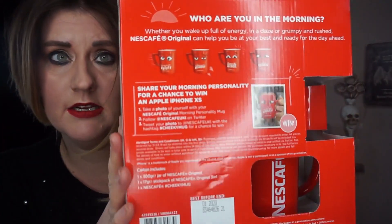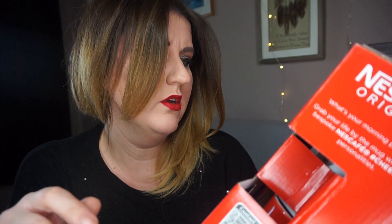I'll just show you the back. This was £5 and it says wherever you wake up full of energy or in the days of grumpy and rushed, Nescafe Original can help you be at your best and ready for the day ahead. And then you can get different mugs: you can get the Morning Rusher, the Morning Zombie, the Early Riser, or the Pre Noon Rouch. So I think in this one it's the Morning Zombie, which I thought was quite funny.